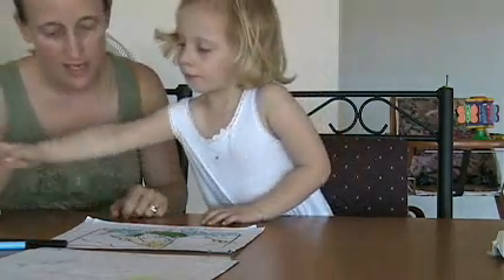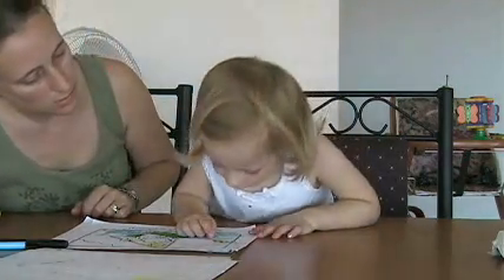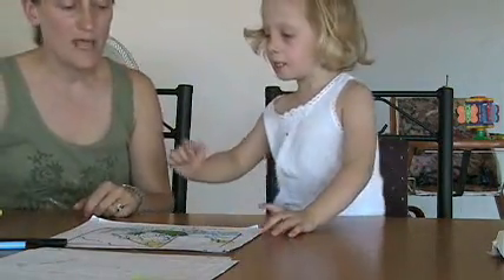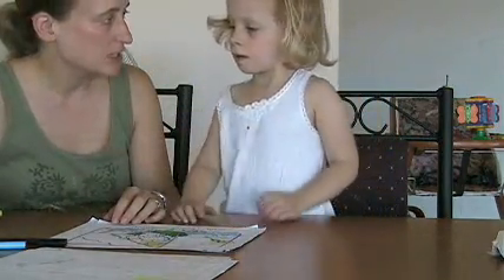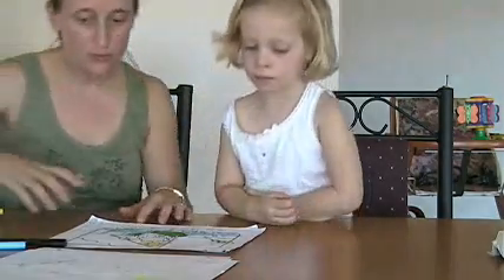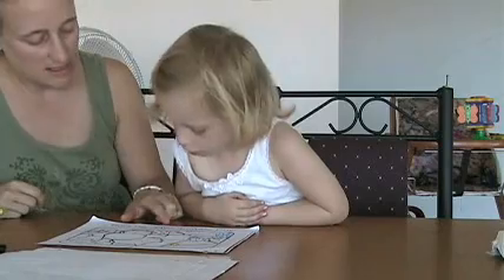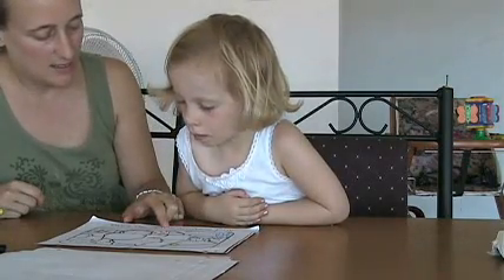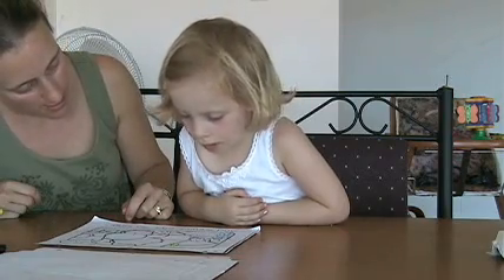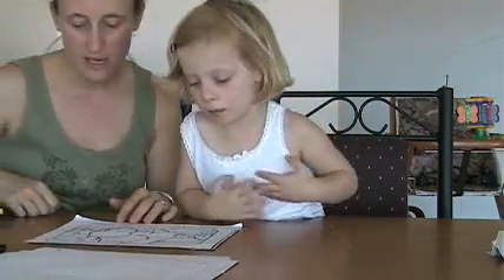Okay, what else can we color in? I want to color the Christmas tree. I want to color the Christmas tree. And you will color it in after we do one more page. And Sammy said so long. You say so long. Very nice.